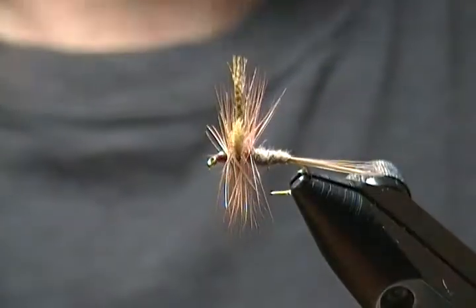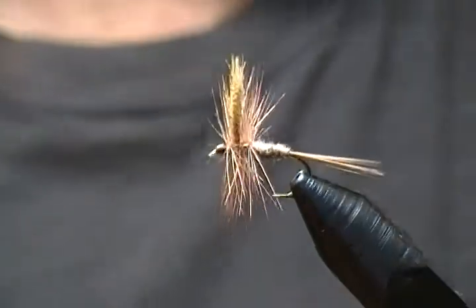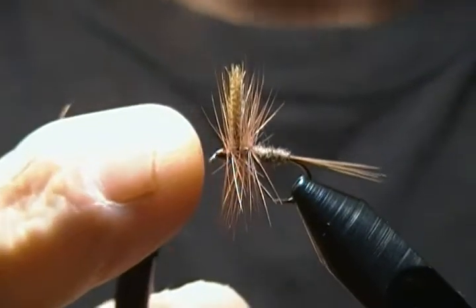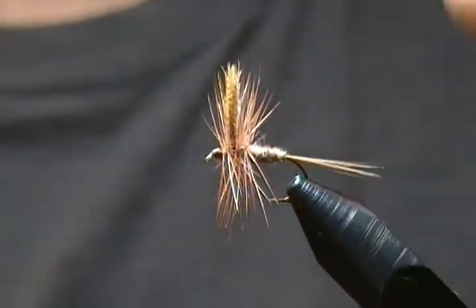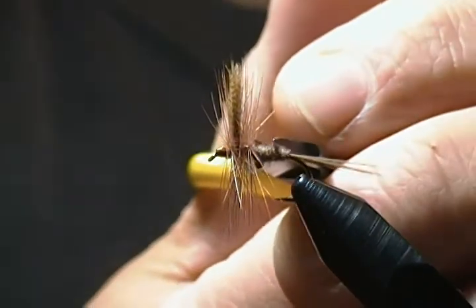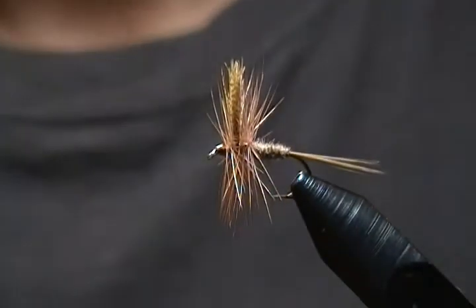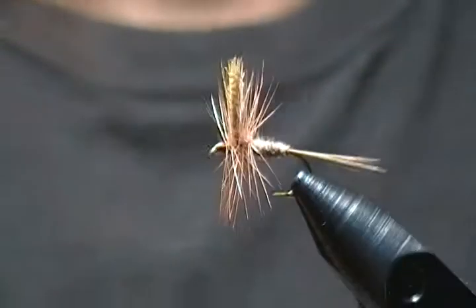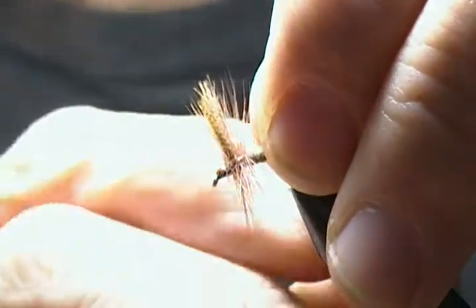Hello there, and thank you for joining me once again. Today I'm going to tie a dry fly pattern — just a simple standard dry fly pattern constructed in the same manner as most Catskill dries or Wulff patterns. It's more or less a dark Hendrickson with one exception: I'm using beaver fur for the body. I just want to show you how I put these together, so I'll get a fresh hook in the vise.